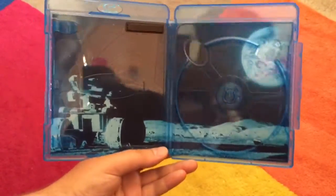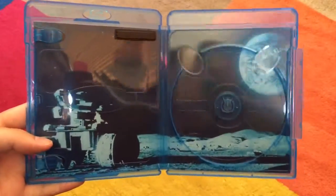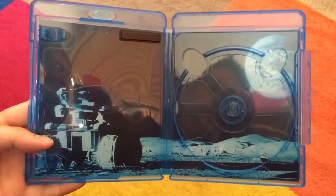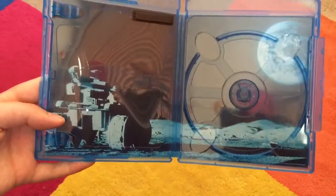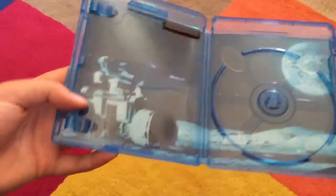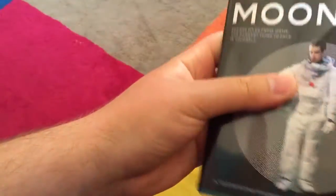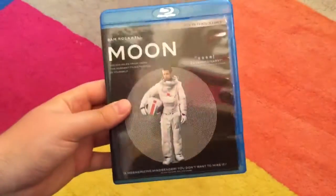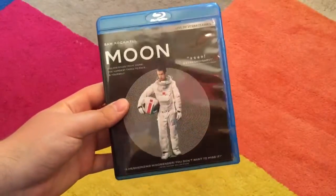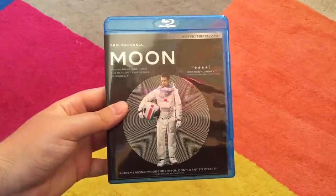Look at that — we have some really awesome box art. You can see a rover, and obviously the moon, and the view of Earth from the moon. Very, very nice. I'm very excited to see this movie, and hopefully if I like it a lot, I'll definitely have high hopes for the Warcraft movie. Thank you guys very much for joining me for my quick unboxing of Moon. Leave your thoughts down below for what you thought of the movie. Thanks for watching, and I'll catch you guys next time. Peace.